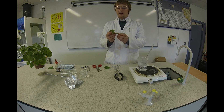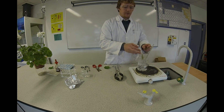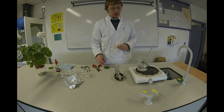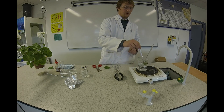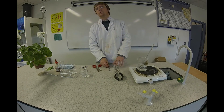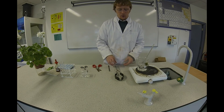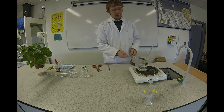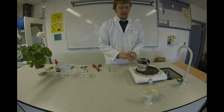The first step is to boil both of these in boiling water for about two minutes. What this does is it kills the leaves. The leaves are now well and truly dead, so I'm going to take them off the heat. We don't need the boiling water anymore.